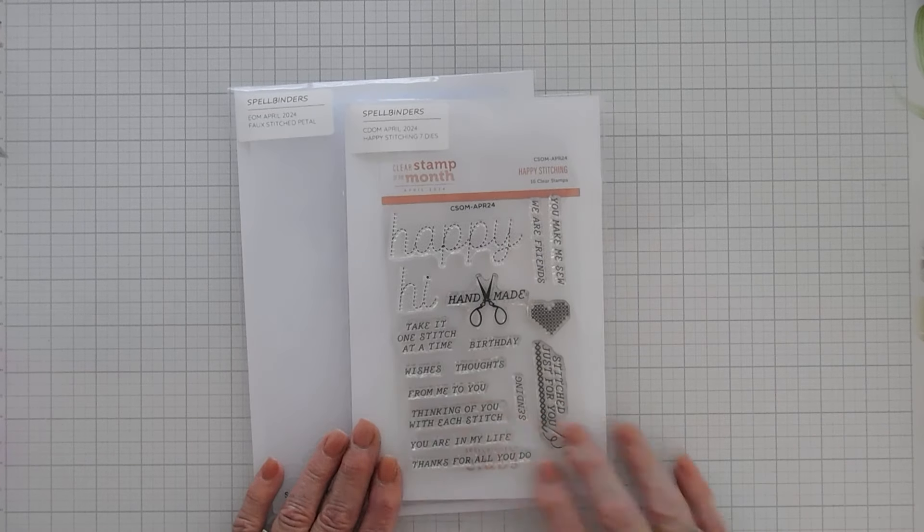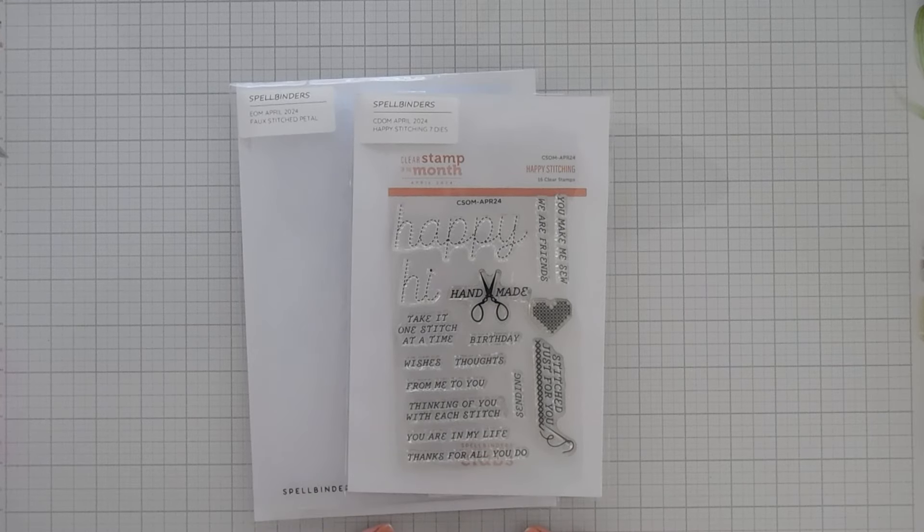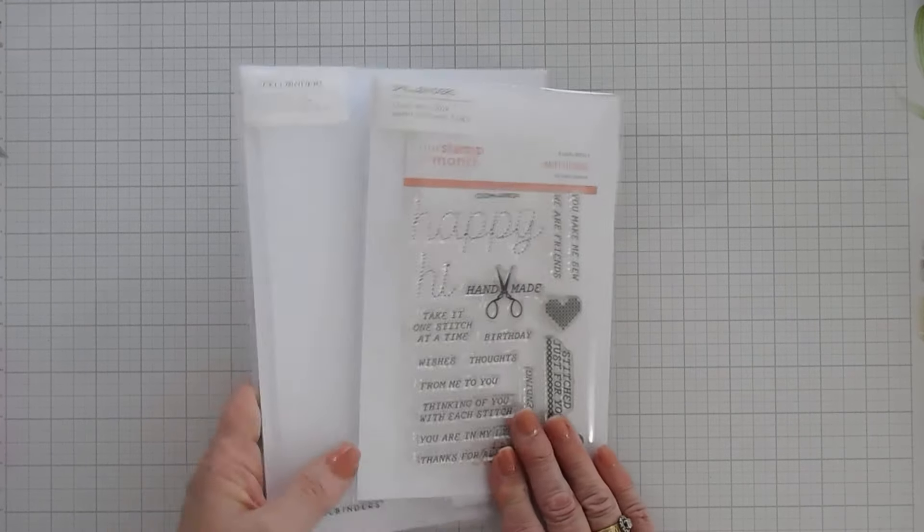Just because there's a lot of greetings doesn't mean you can't create a card just with the stamp set, and I wanted to share with you how to do that. So we're going to start by doing some stamping.